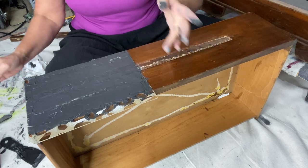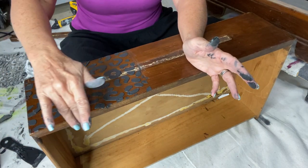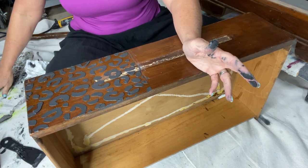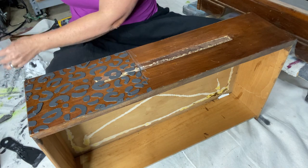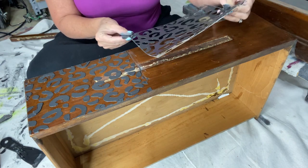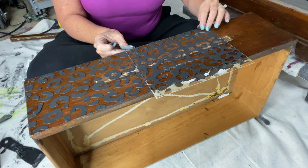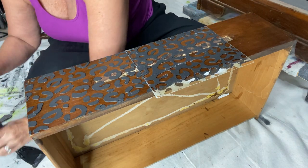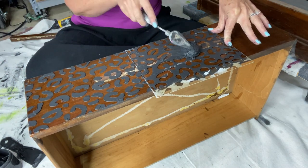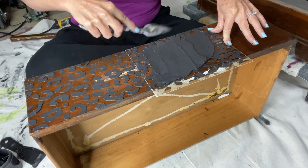We aren't doing any sanding here. You scrape your mud in place, get it exactly the way you want it, then raise your stencil straight up. I use my finger to rub off any excess that hangs over the side. Then you pick your stencil up and line it up exactly where you left off. If you keep moving the stencil from one side to the other, the little leopard dots actually match up. I trimmed my stencil all the way down so I could butt the spots right next to each other.